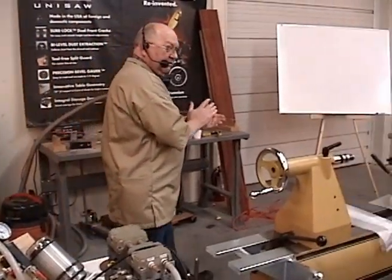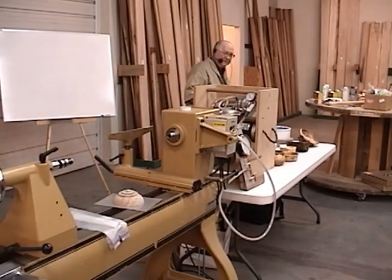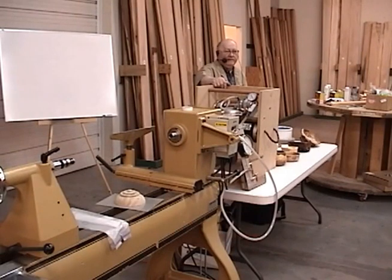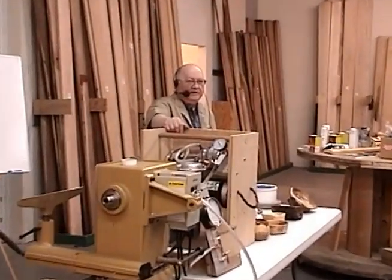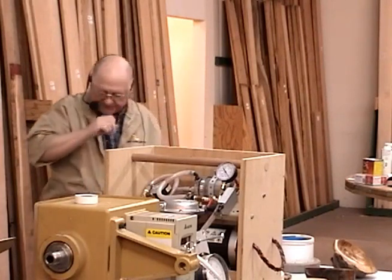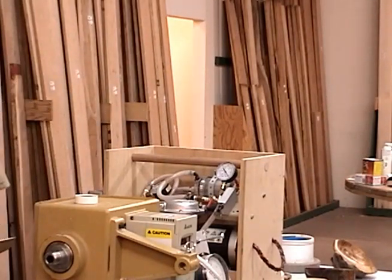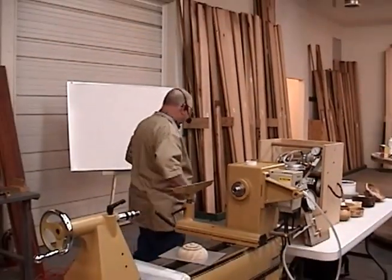Questions so far? Here's the thing: if your piece is mounted on the lathe and you have no leaks — I emphasize no leaks — then the size of that hole doesn't make any difference, because there's no air flow. But if you have any kind of leaks at all, then you have air flow and it does some funny things.